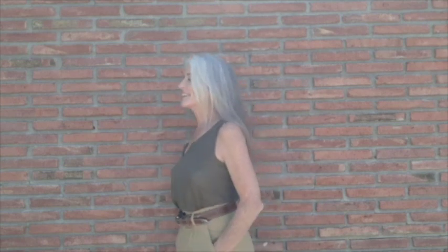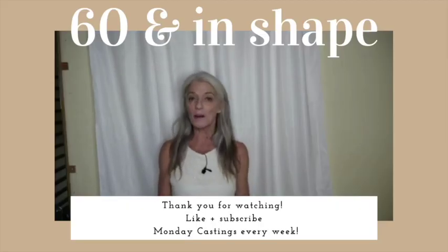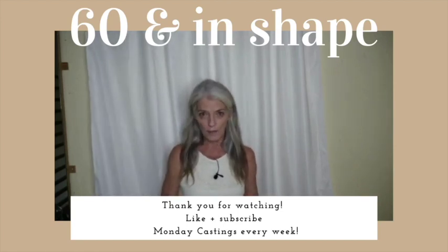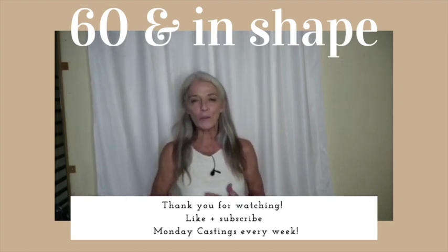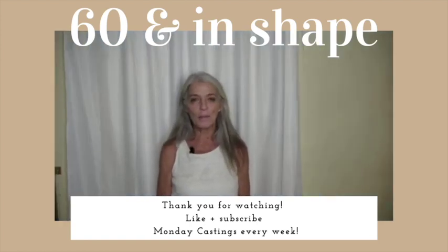That's it for today's Monday Castings. Next week I'll be doing a video showing my own wardrobe, going through a lot of different clothing and explaining what would work for what. I hope you like what I have to offer. I'm on a huge learning curve here — the baby boomer learning curve on photography and videos — and I hope you hang with me. Any comments are more than welcome, even constructive criticism. Just hit the like button and subscribe. So long, ranchers!